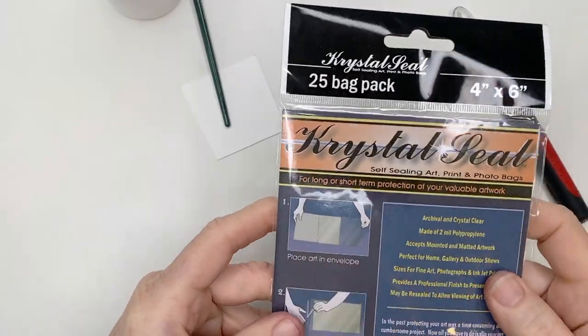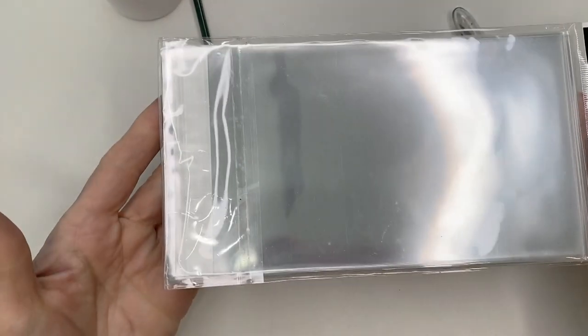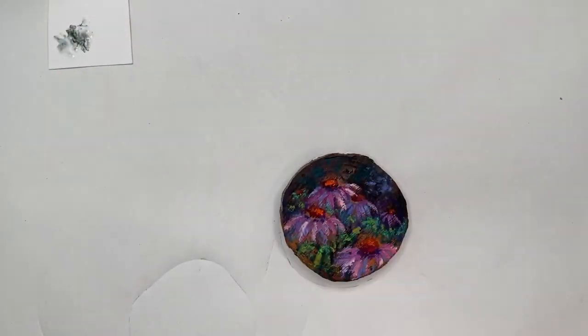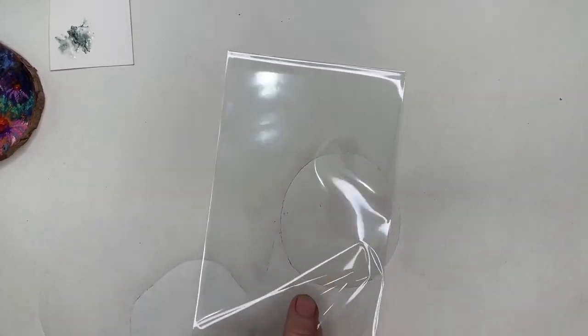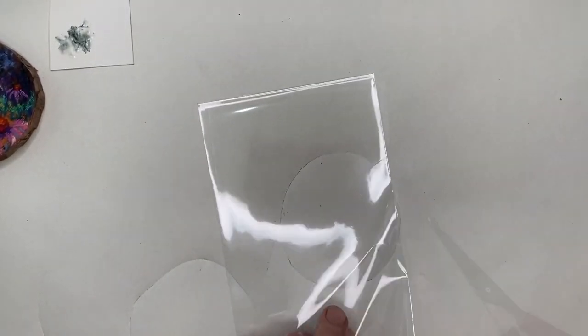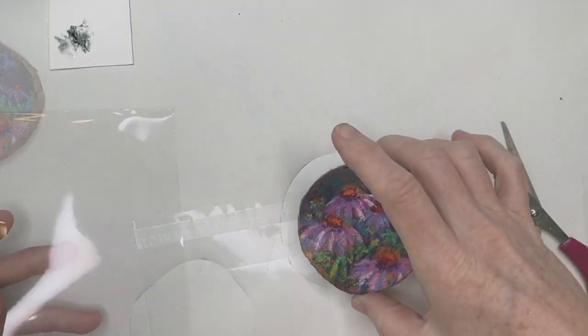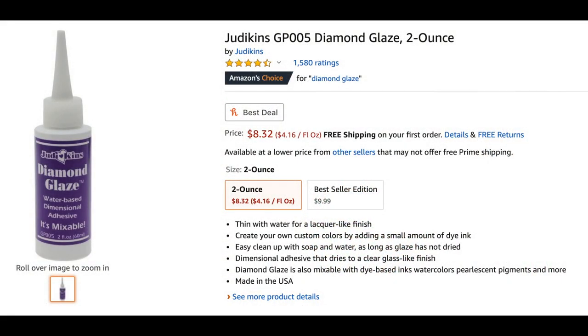I knew I had used clear bags before — I get mine at clearbags.com — to protect my paintings when shipping or showing them. I knew I could put these little wood slices into the bag. But I wanted to make my own frame of sorts to protect them. So I used some 4x6 bags that I already had and played around with the best way to do this. Basically all I'm doing is making a custom cut plastic frame for my wood slices. I take the 4x6 bag and just cut it open.